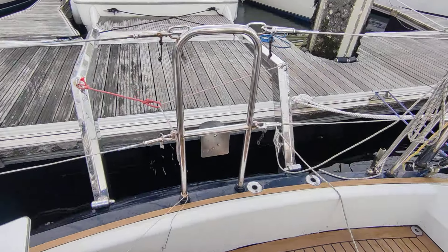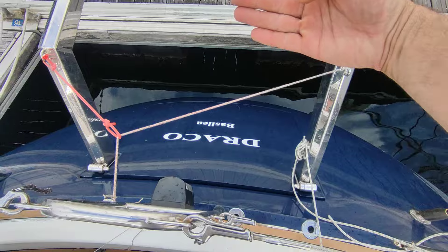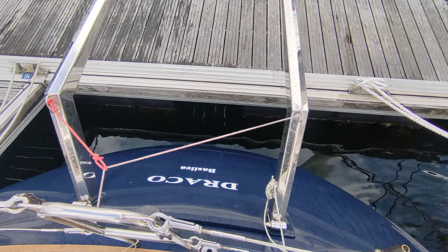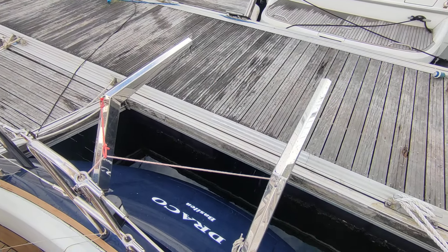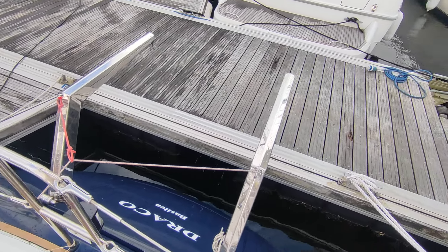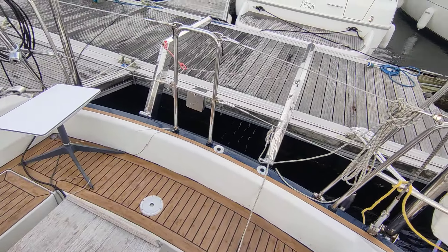At the back here you see there's a door that opens up like this and makes a bathing platform where you can also hang up the dinghy. The dinghy hangs from these two hooks, and when you bring it down you can bring the dinghy down. This has worked really well, especially when you're just cruising leisurely around.